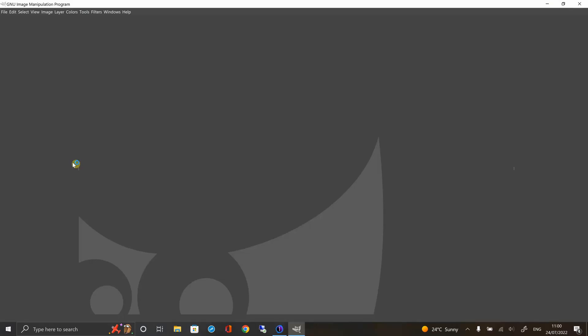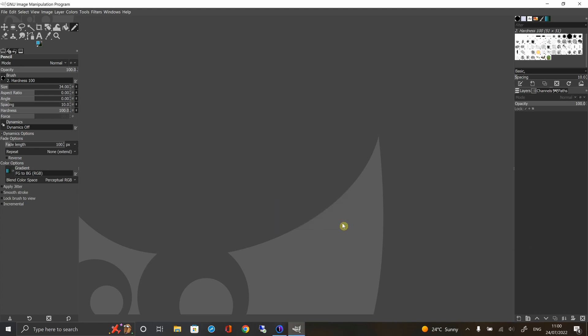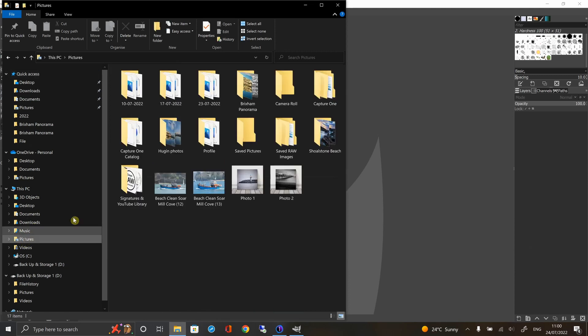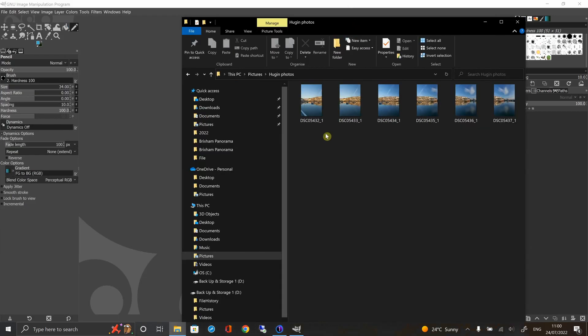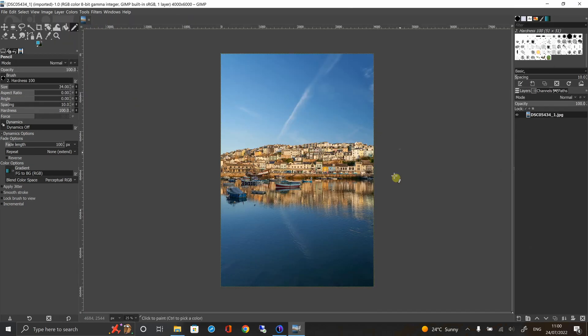Next let's have a look at GIMP. Although it has a very strange name, it's actually very similar to Photoshop. You can drag images in — let me drag one of the panorama shots into the workspace. Similar to Photoshop, you can use layer masks and do all sorts to the image. I'll let you search on YouTube to find out how to use that software.